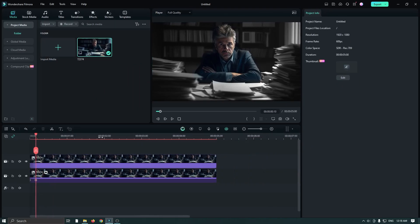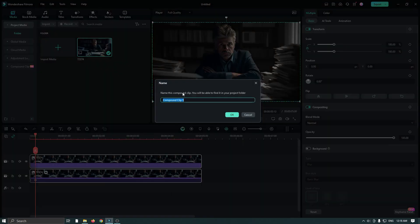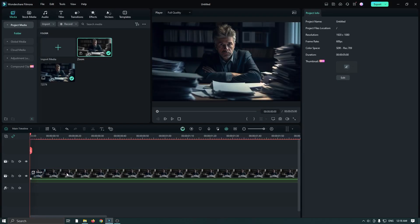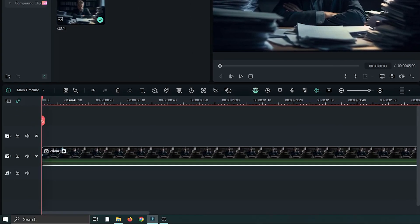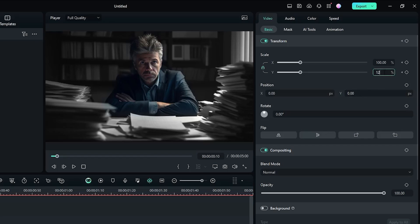Select both clips, right-click, and go to Create Compound Clip, rename it, and click OK. Then go to the first frame, select the clip, and add a keyframe on scale. Then go 10 frames later and set the scale to 120.